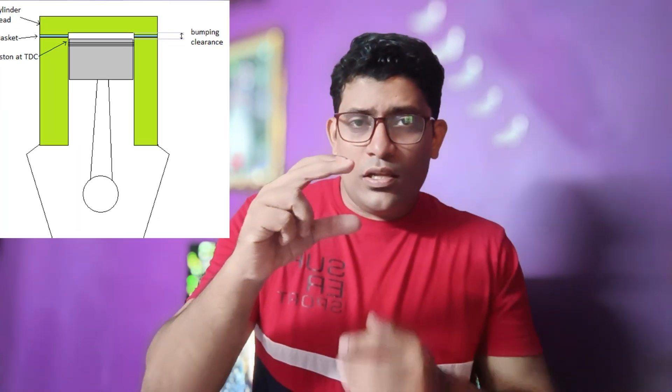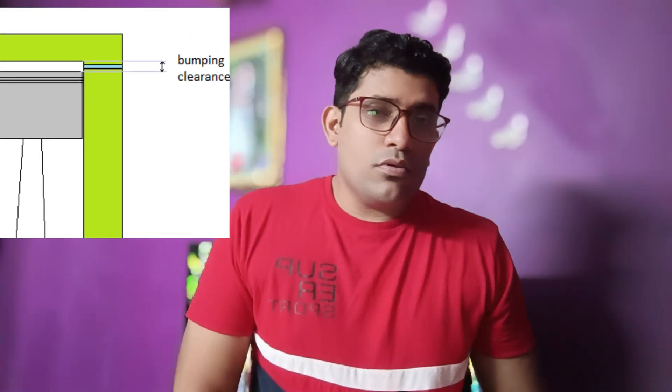Bumping clearance is basically a clearance given for the compressor so that the piston doesn't bump into the cylinder head. The clearance is between the piston and the cylinder head. To give a clear answer: it is the clearance between the piston when the piston is at TDC (Top Dead Centre) and the cylinder head. That is what is called bumping clearance.